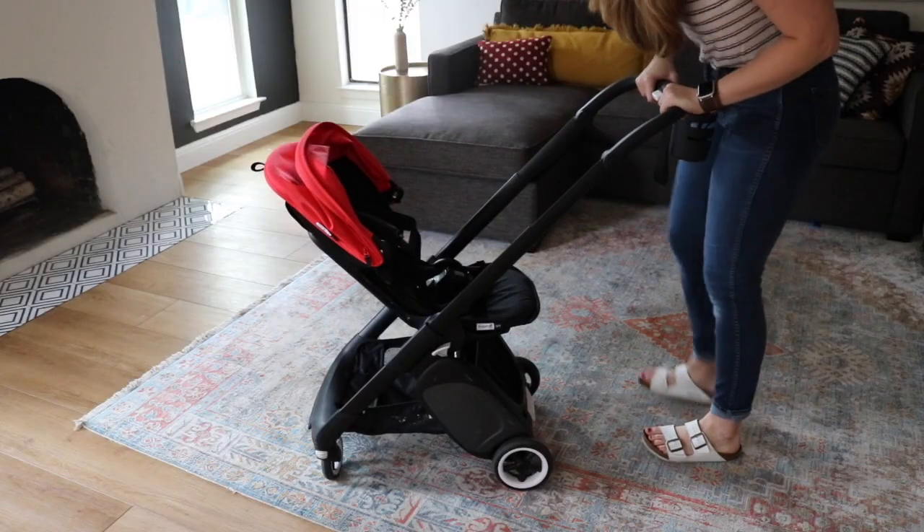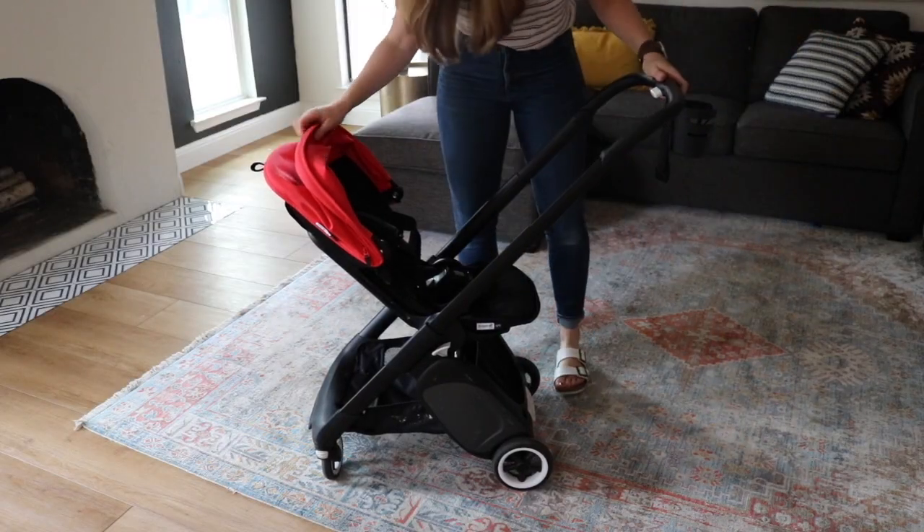It is a super cool stroller that we've been really enjoying. I have three kids: a five-year-old, a three-year-old, and a one-year-old. We've been a Bugaboo family for a good long while now — I have several Bugaboo videos which I'll link in the description box. I'm going to quickly walk you through some of the features of the Bugaboo Ant and then tell you about how it's been working out for my family. Let's do it.